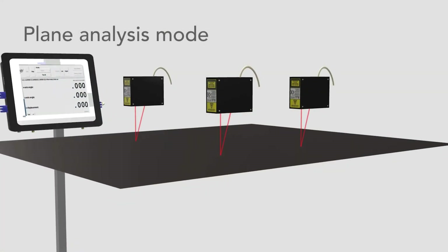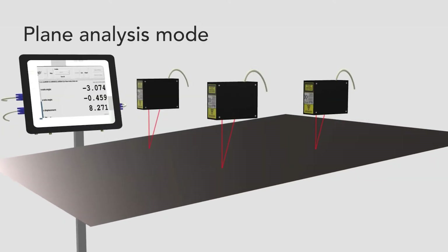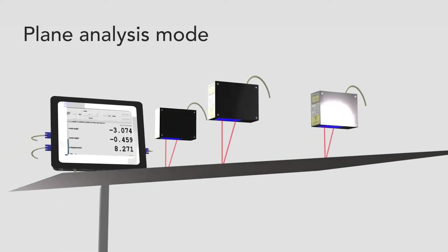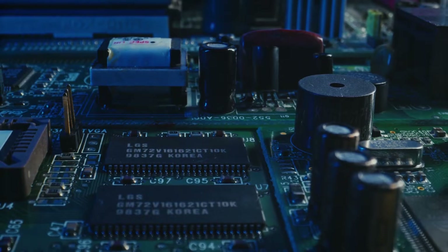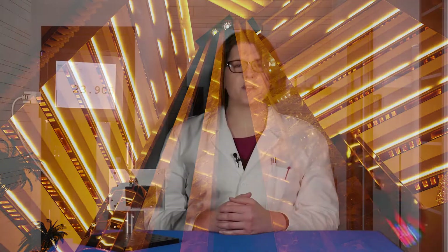Acuity's new touch panel also allows for a set of three sensors to be used together for a plane analysis mode. This allows the user to monitor the overall displacement and tilt of a rigid surface — for instance, a battery case or the top of an elevator car. The display can handle two sets of three sensors, so you can run two of these tests at once with only one display.